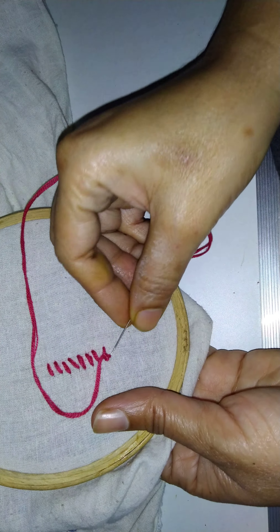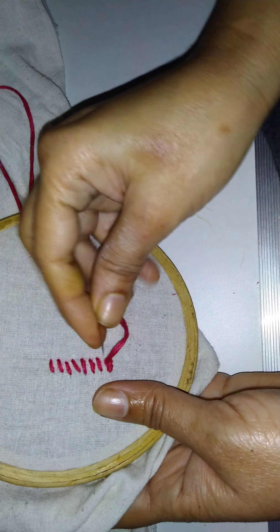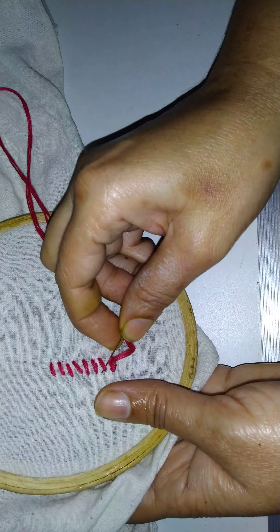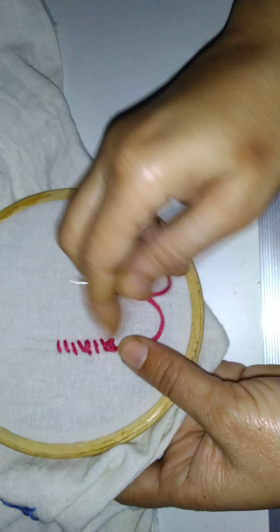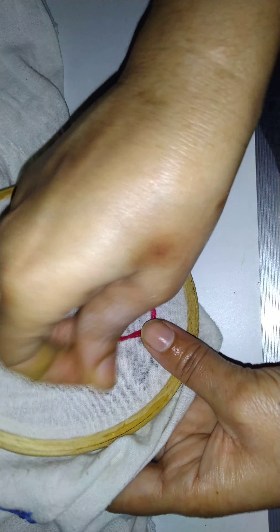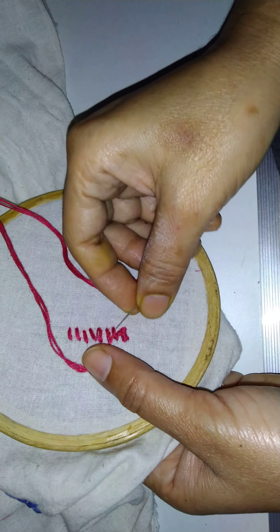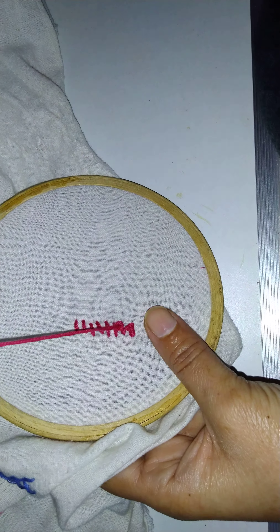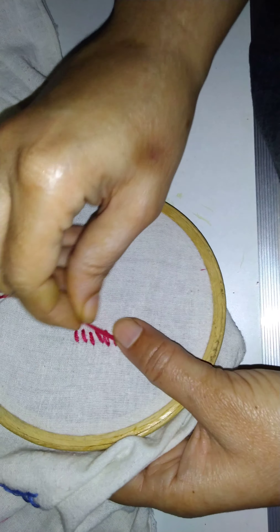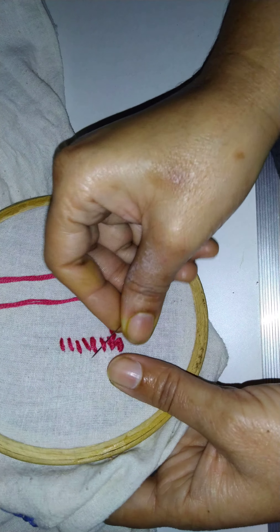And then you have to put like this and make a chain like this. The knot will come like a chain. Then again go to the second one, first rotate it like this, and then put inside and make a chain like this. So this is our raised chain stitch. Again go to the next line.